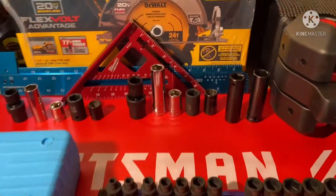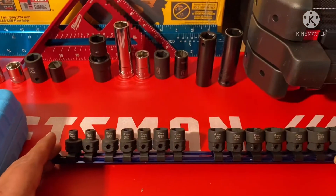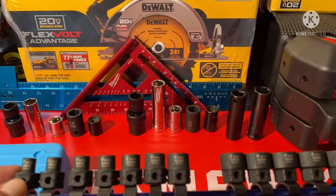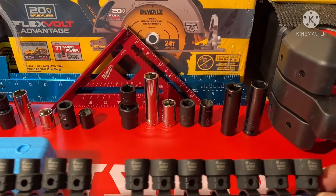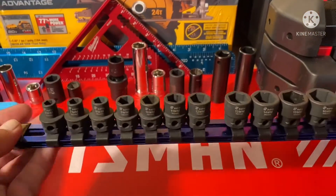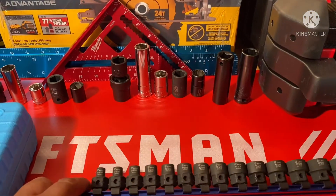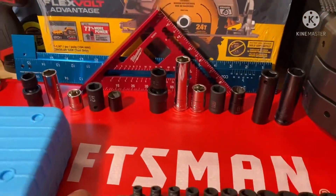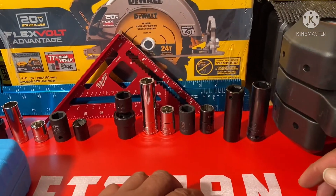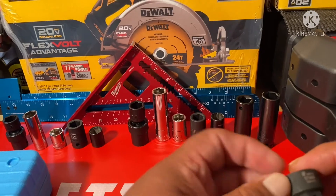Starting off, we've got the 3/8" stubby impact sockets. These are from Astro Pneumatic, and they go from size 6 to 19 without skipping any sizes. I ordered these from Amazon and they came on a little rail, which is a nice touch. No matter what size you use, you could use a size 17 for extra torque if you need to.